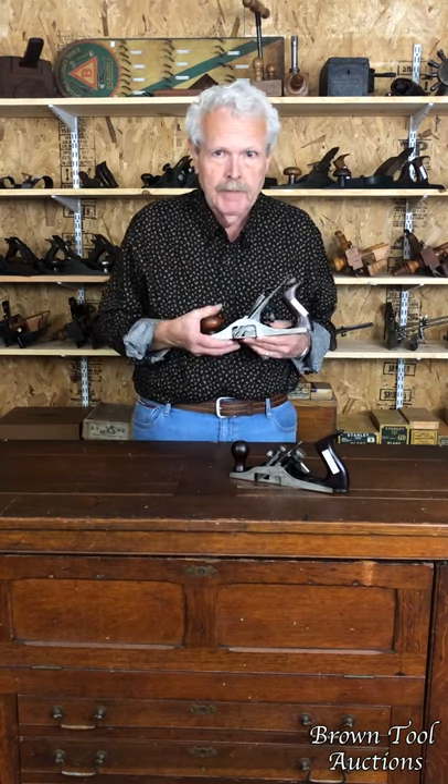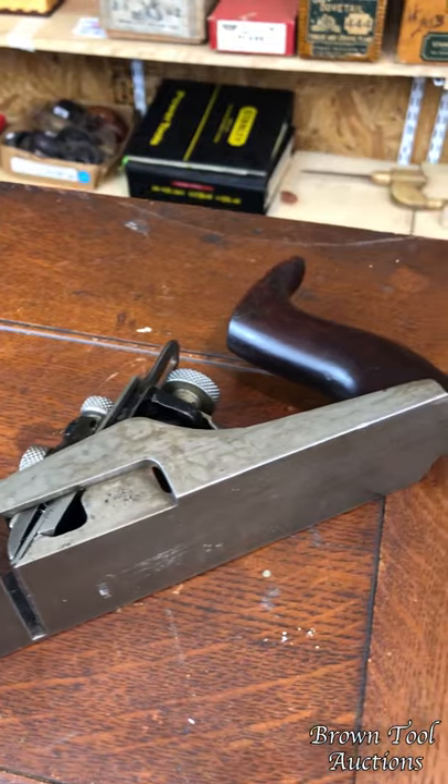Sometimes you can tell a salesman sample because it's a miniature — it's a smaller example of a much larger tool, so a salesman can carry it around with them. Sometimes you can tell them because they've been partly cut away to show the internal workings of the tool. That's what we have here.